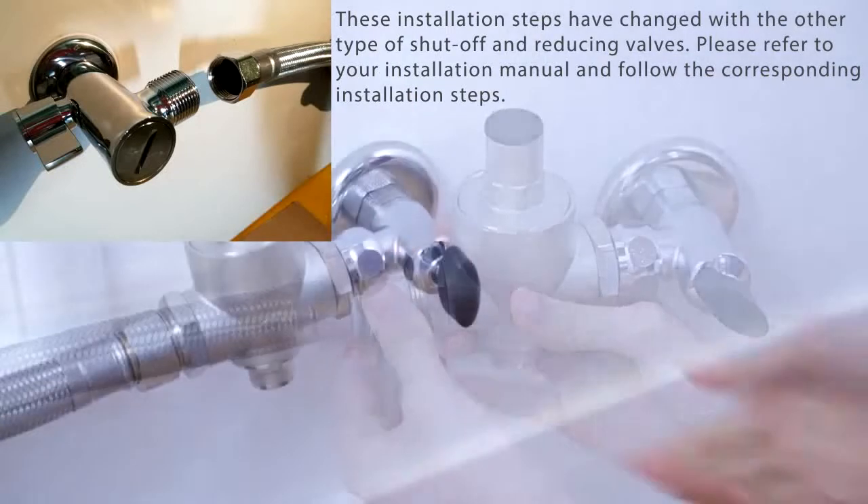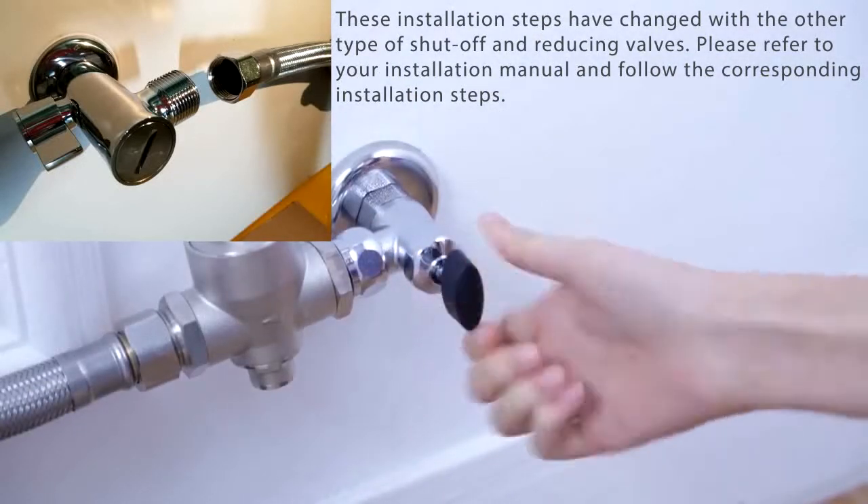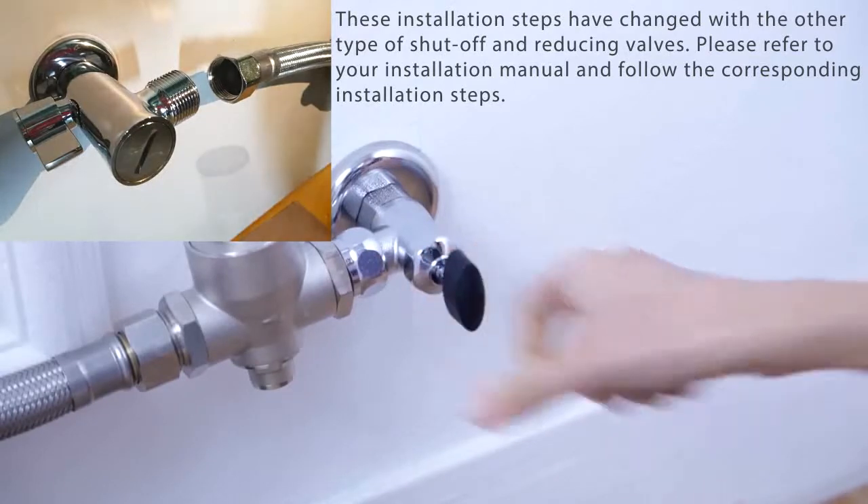As a test, please open the valve and make sure it's not leaking. If it's not leaking, you may now plug the power cord into your wall socket.